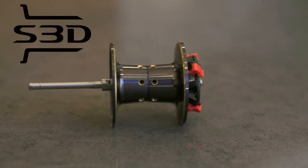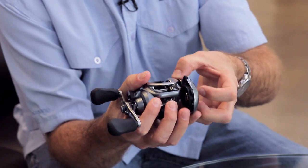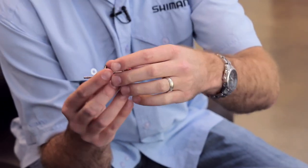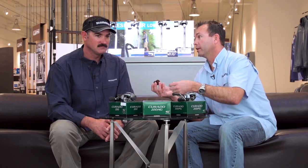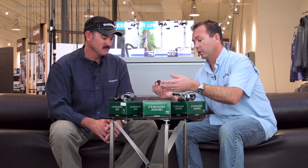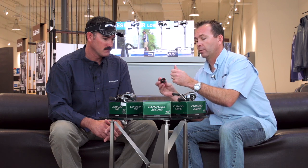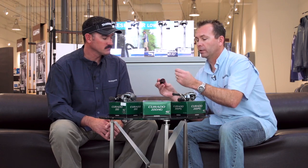The third unique feature of the new reel is the spool — we call this the S3D spool. Ultimately what S3D spool means is it's perfectly balanced. Vibration in a fishing reel, like vibration in your car or anything else, makes things break down the road. By having a perfectly balanced spool, it's going to be smoother, cast better, but ultimately it's going to give you longevity. We want this reel to be on the deck of your boat not just next week, but 10 years down the road — perfect, absolutely durable.